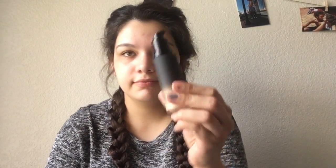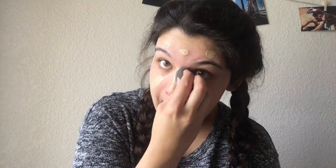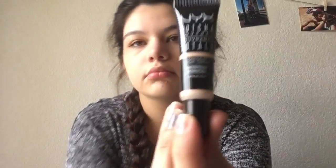Today we are going to use some Sonia Kashuk foundation. She's going to put some dots on her forehead, lines under her eyes, on her mustache and chin, and then her nose. She's gonna blend it all in, dabbing it everywhere.